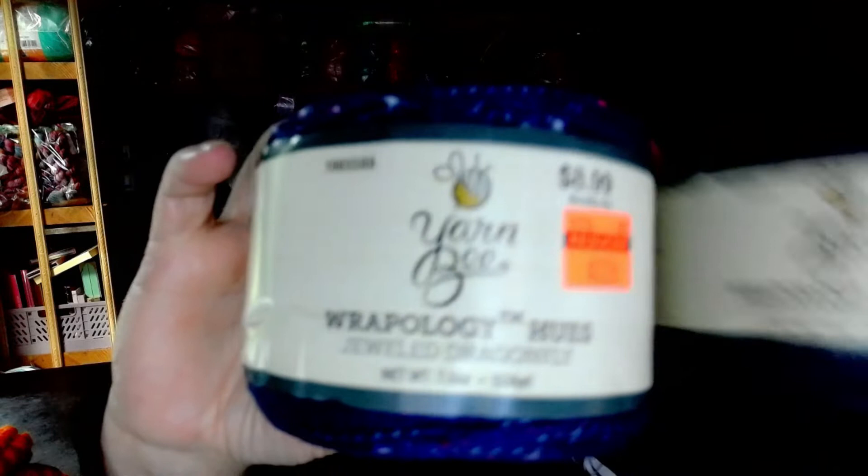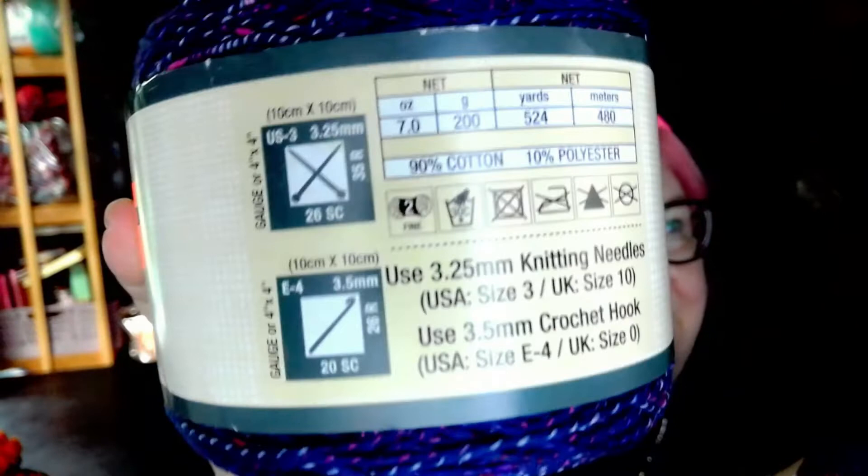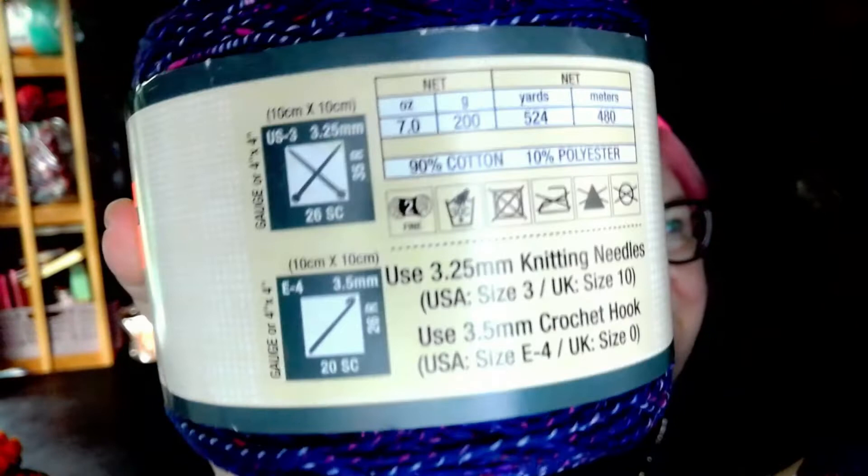The first thing I got is some Yarn Bee Rapology Hues and this color is called Jeweled Dragonfly — isn't that gorgeous? I love that. Here are the details: it is 90% cotton, 10% polyester, 200 grams or 524 yards (400 meters). It is a size 2 weight yarn. Isn't that gorgeous? I got two of those.